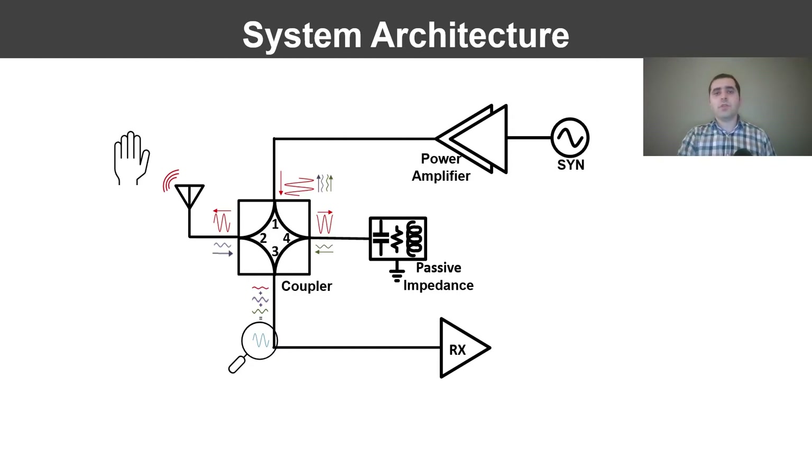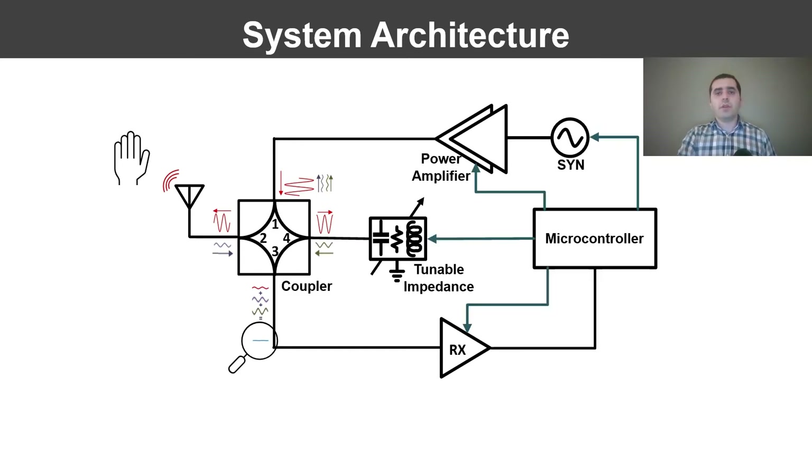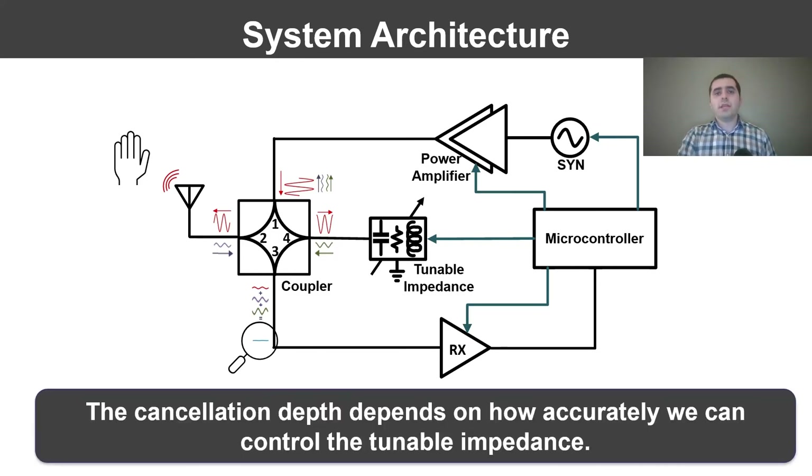The solution is to actively change the passive impedance to tune its reflection, such that it cancels out the other signals at the receiver input. We leverage the computational power of a low-cost microcontroller to get feedback from the receiver and tune the passive network in real time to achieve this deep cancellation. The cancellation depth depends on how accurately we can tune the impedance and control its reflections.